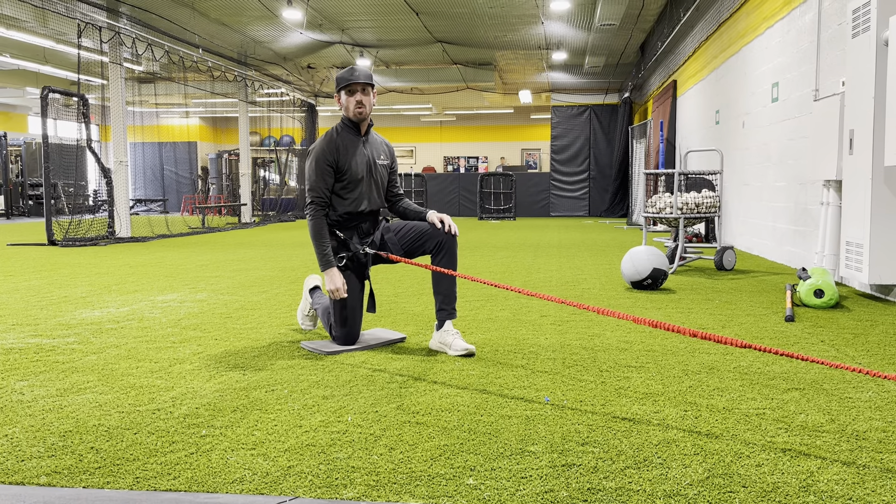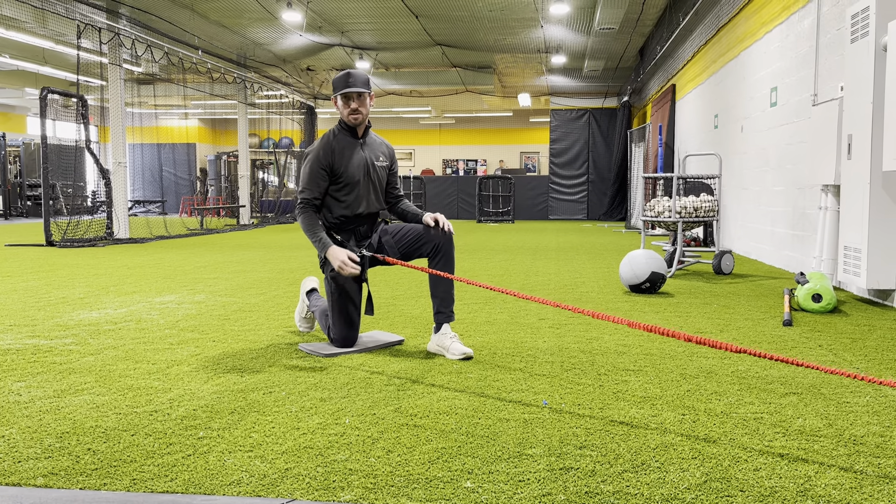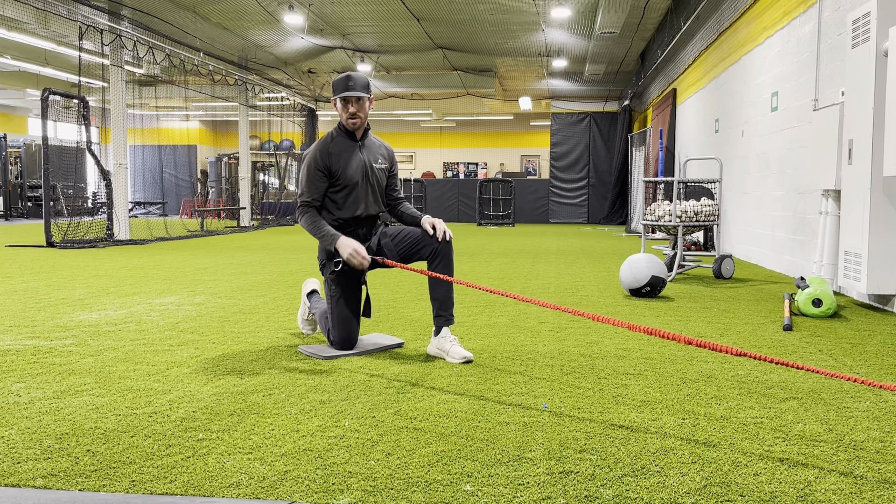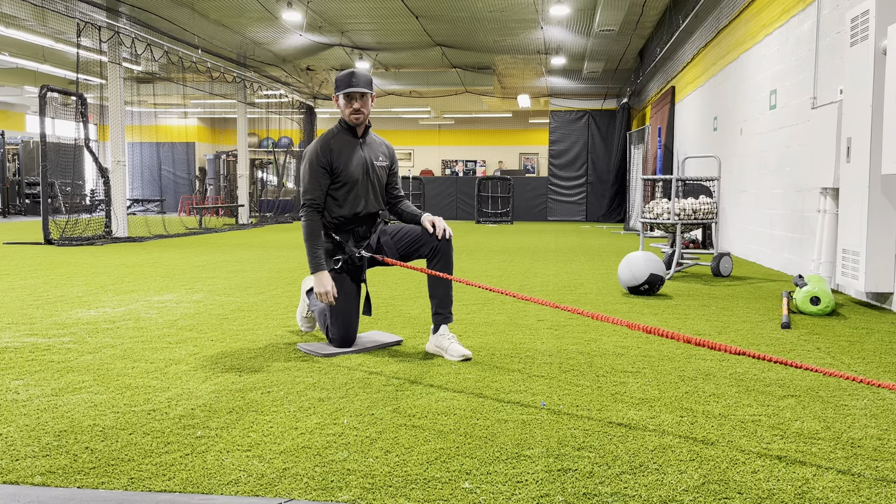This is the knee down hinge. This is going to be the warm-up for the core velocity programming that we're going to do. Regardless of whatever phase we're in, we're probably always going to start with this.